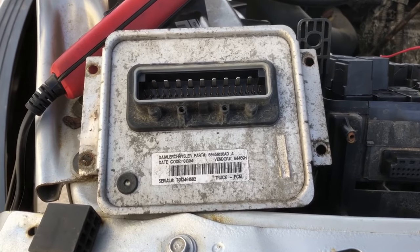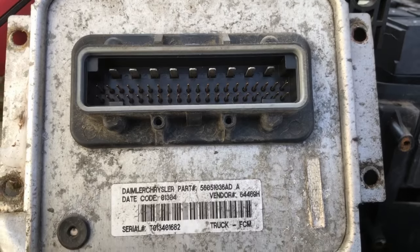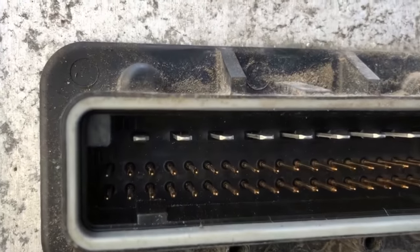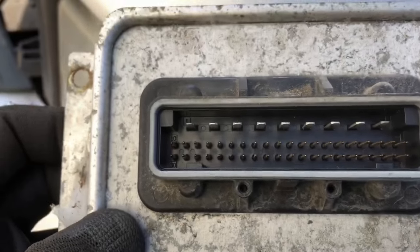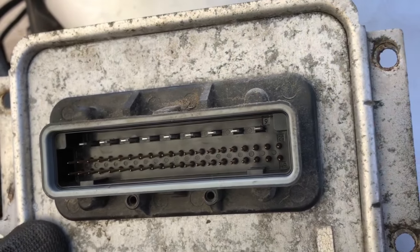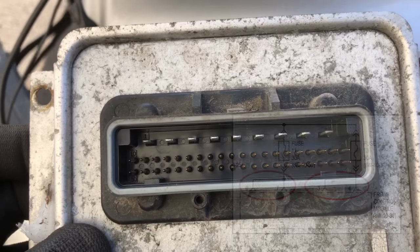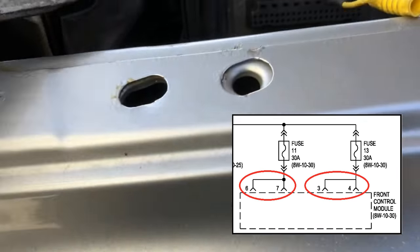Okay, so we got the front control module off. The terminals look pretty clean, which is good. We're going to do some quick voltage testing. If you look at the front of the control module, the pins are labeled — top left pin is pin one, top right is pin nine. Pins three and four are power feed one, and pins six and seven are power feed two.